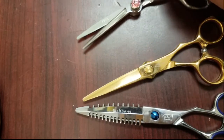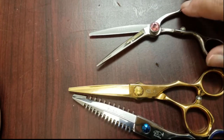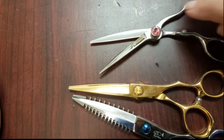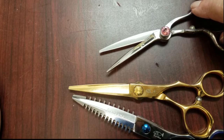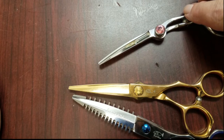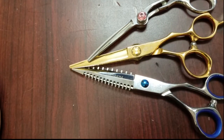Now with the K blade, the curvature of the blade means the angle is not as wide — it's a narrow angle. So this will cut better back at the pivot, and as you go down, the angle doesn't change as much as you close the blade. That's the difference between the K blade and the other types of blades.